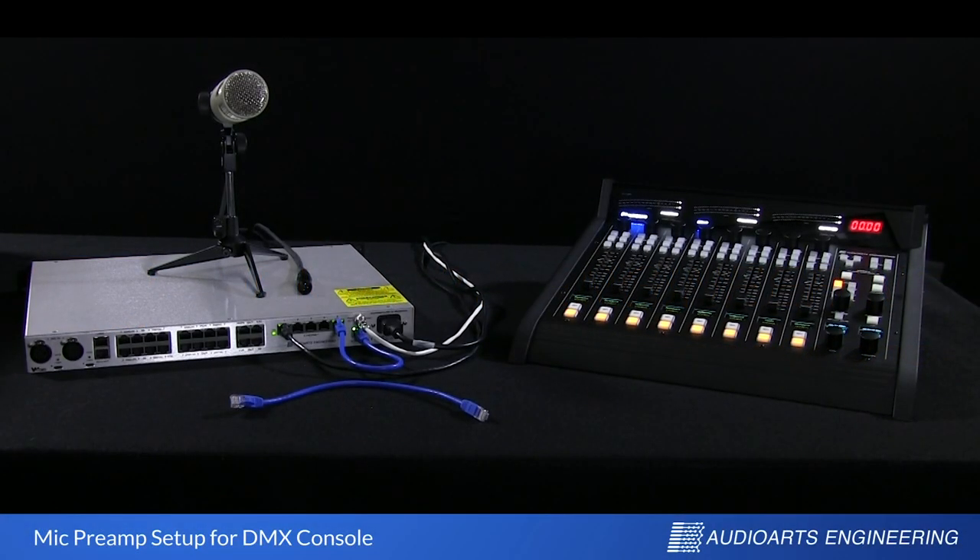Hi, this is Brad Harrison with Wheatstone and Audio Arts. Today we're going to look at setting up mic preamps on the DMX console. I hope you've been able to watch the other two videos in this series — the previous ones on DMX setup and audio setup — so you'll have a better idea how to get to this point.